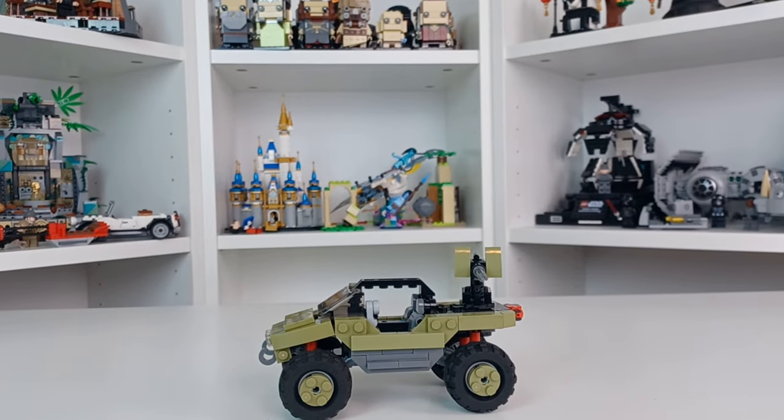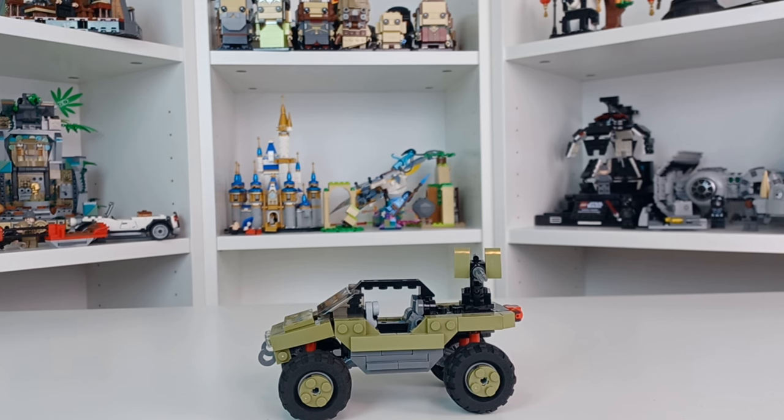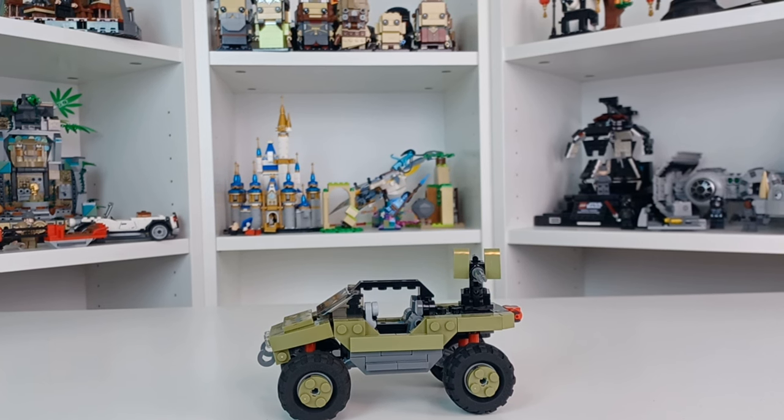What's up everyone, this is Bricks For You, and today we have the very first review I have filmed in weeks. I have not been feeling very well, but luckily I have a couple other videos that I pre-filmed. This is the very first one I'm actually filming since the haul from the toy show — before that I guess it was sometime in October. But here we have the Republic Bricks Halo UNSC Warthog.